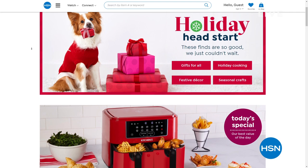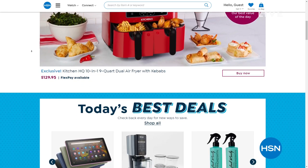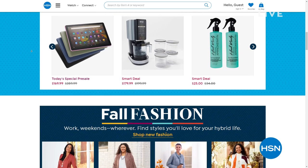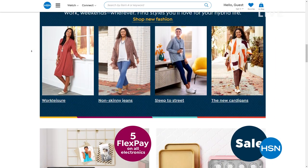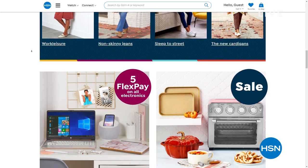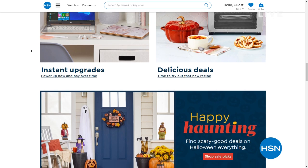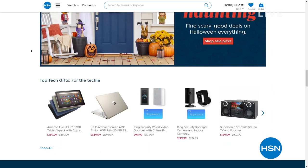Did you know we have tons of amazing items that you'll never see on air? They're at HSN.com. We have a lot of items there that don't even come on air — brands, bundles, thousands of products. You can find all kinds of great deals and steals all in one place. We've got customer reviews and lots of videos too, how-to stuff so you know how to use everything. Check it out at HSN.com.